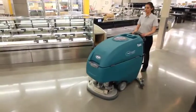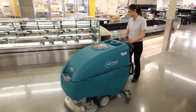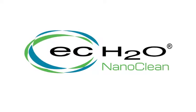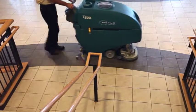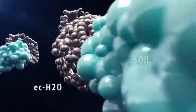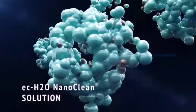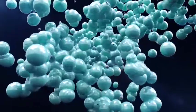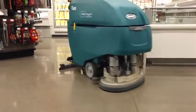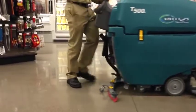Reduce the need to purchase, store, and handle daily floor cleaning chemicals. Tennant's exclusive EC Water NanoClean technology improves your cleaning productivity through sustainable innovations. The optional EC Water NanoClean technology electrically converts water into an innovative cleaning solution that cleans better and in more applications than the first generation.